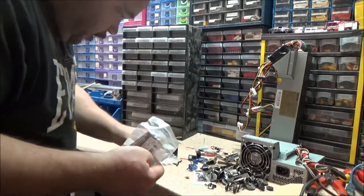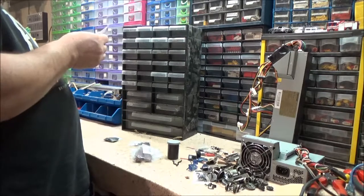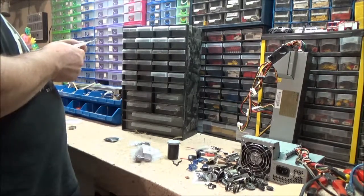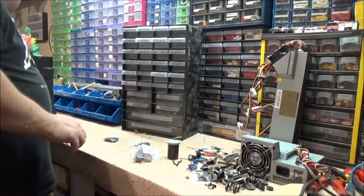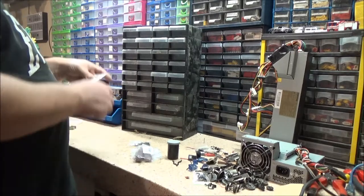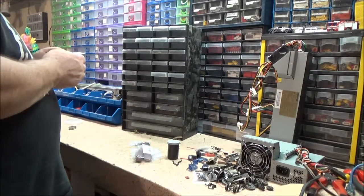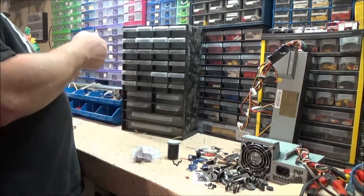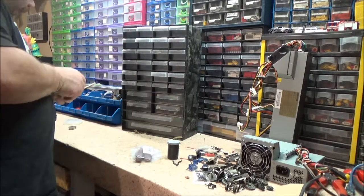I don't know what the hell that is. Mesh - I don't know what the hell that is. Insulating bushings. What I might do is put the phallus system stuff together. Crimp connector housing - that's what these are. I'll definitely keep hold of those for myself.